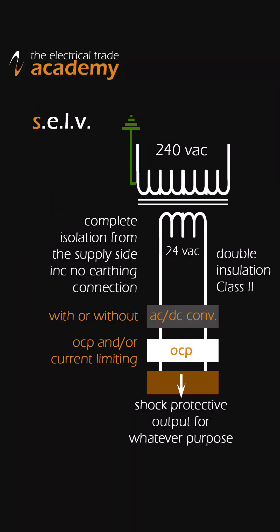First off we have SELV, which stands for Separated Extra Low Voltage. This starts with an isolating transformer that powers a system or circuit that provides electric shock protection by being totally isolated from the source voltage — i.e. mains and earth. It's designed so that if you happen to come into contact with the voltage terminals you wouldn't receive an electric shock. Think LED strips, some downlighting, or swimming pool lighting.